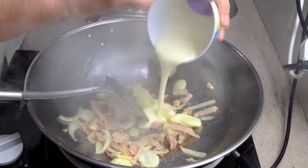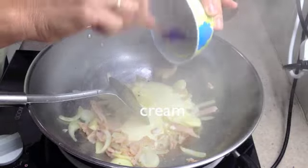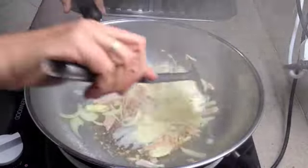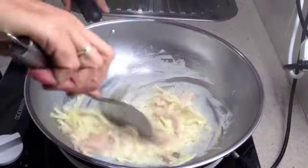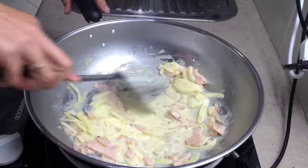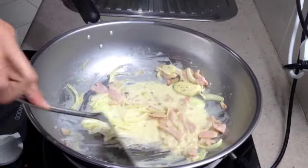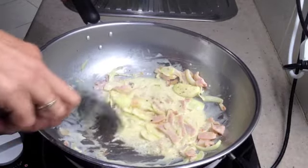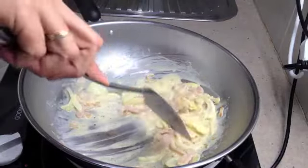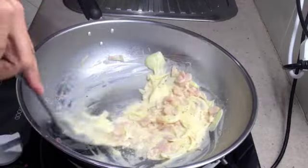Now we add our cream. We're going to glaze the pan with that cream — it will actually colour the sauce slightly. Bring up all those little pieces of caramelised bacon and onion.